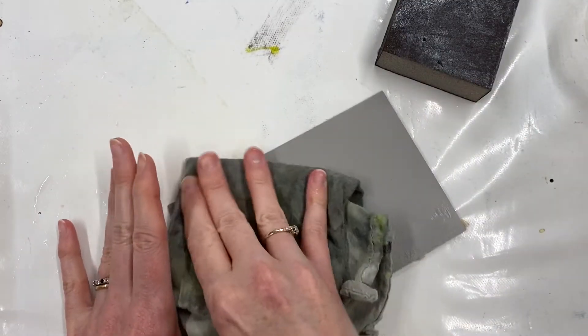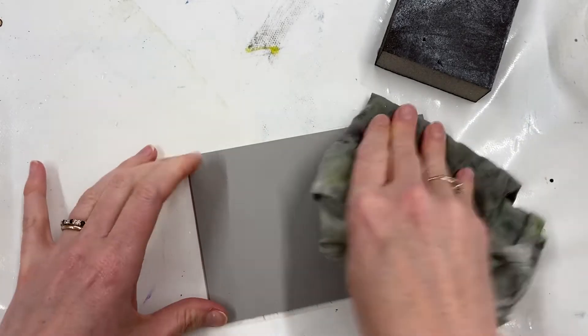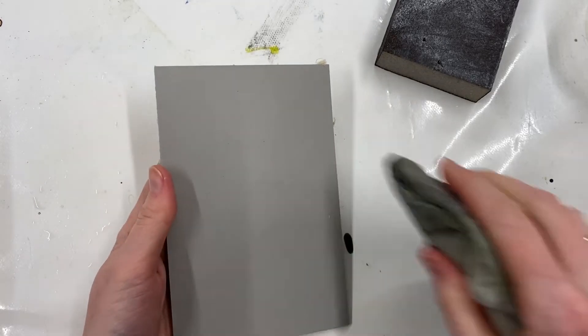Buff over that surface, give it a little dry. I really don't want my block to be wet when I'm carving it, and I don't want it to get too wet so that it will warp. You should find that you'll get much better ink adhesion now.